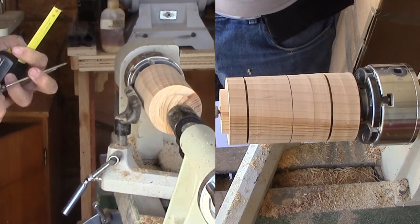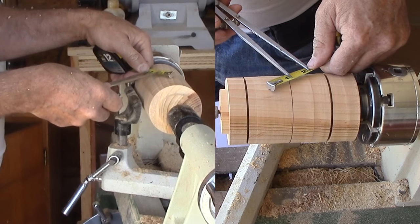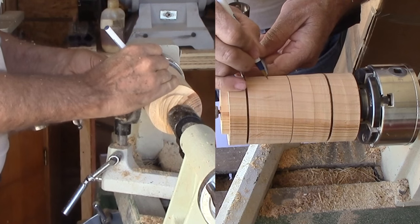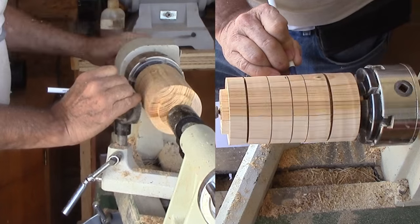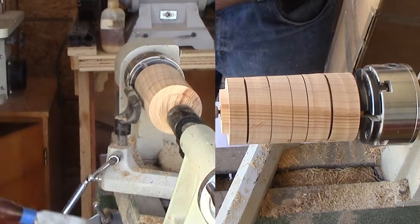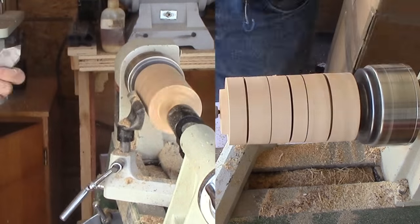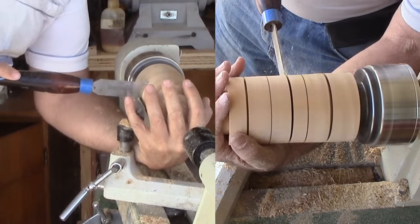To cut a ball I'll first cut an octagon. I'm consulting my chart of measures for the side dimensions and distance from the end. I prefer my chart to a dedicated measuring tool. Then I mark these measures on the cylinder and cut the cylinder at the mid mark with my parting tool.